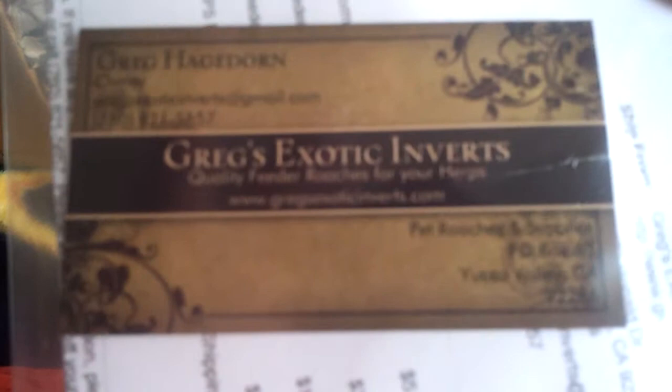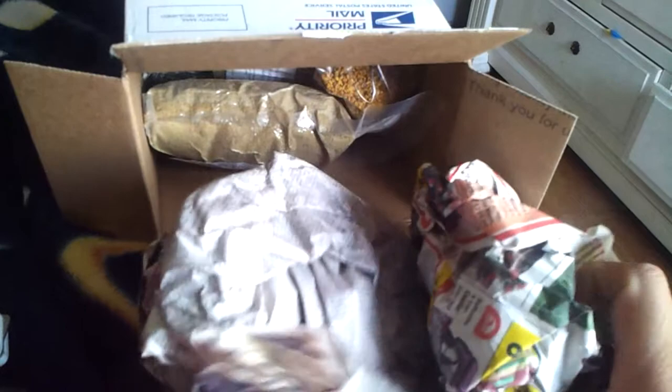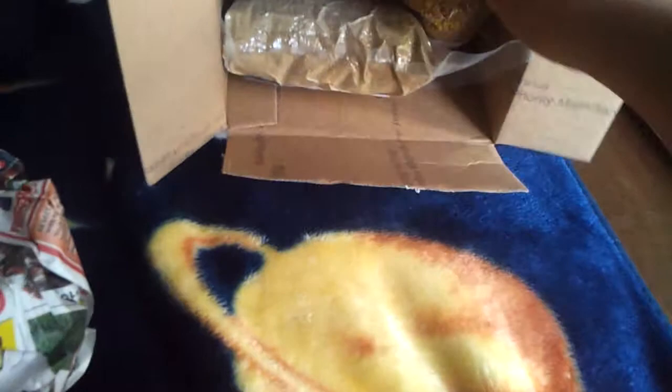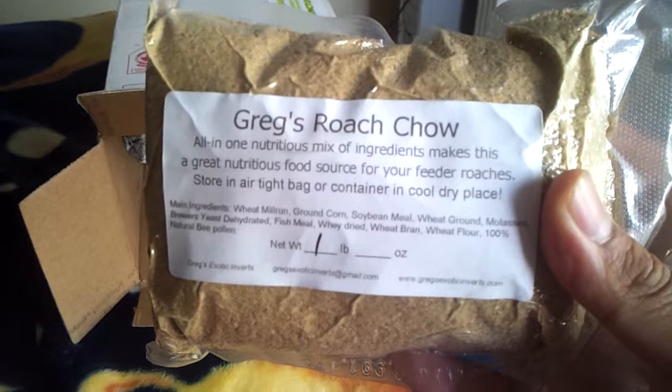This is a little business card with the invoice. Newspaper stuffing. And here's the roach chow — one pounder, vacuum sealed. Pretty cool, a lot of places don't vacuum seal their chow but Greg goes that extra step.